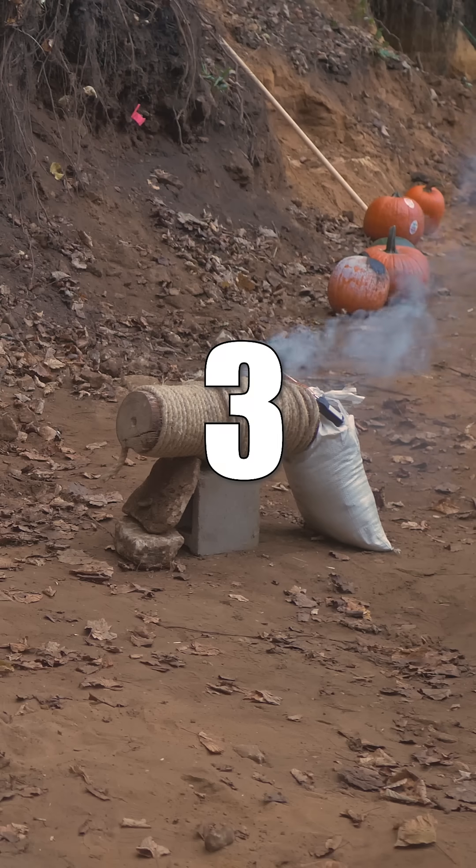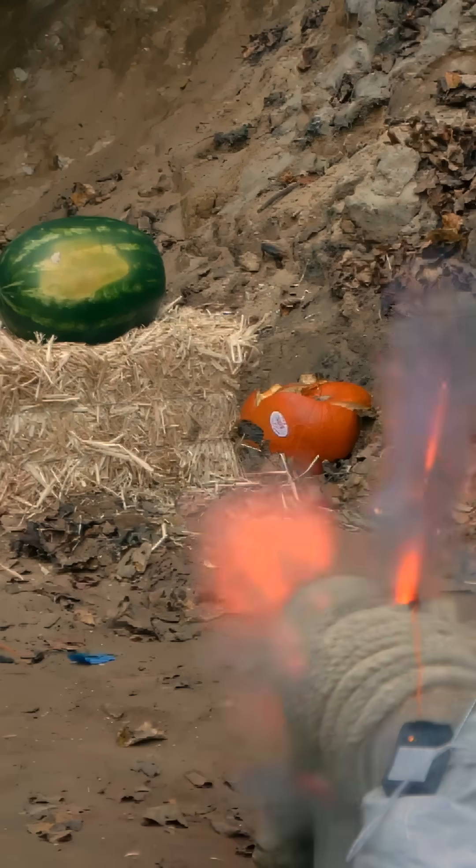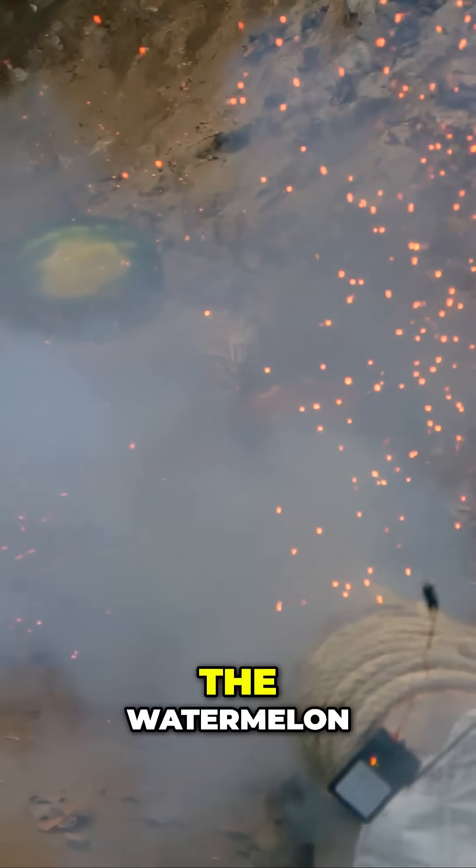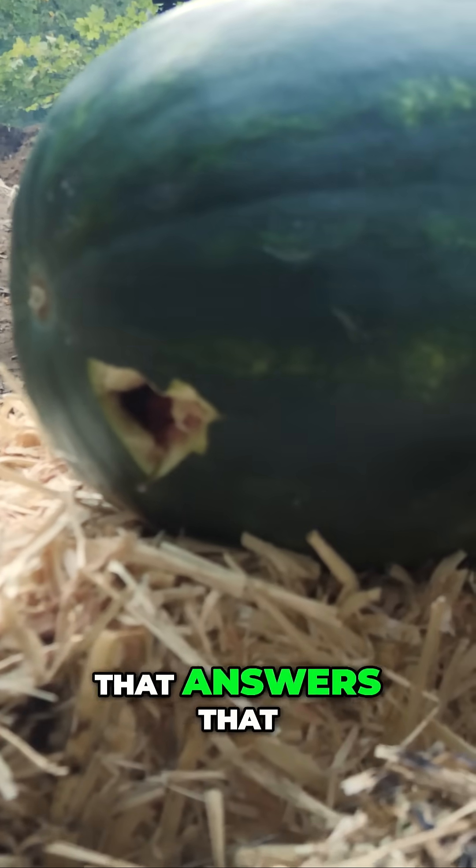Firing! Three, two, one. Firing! Whoa! That did hit the watermelon! Did it hit the watermelon? Yeah! Well, that answers that.